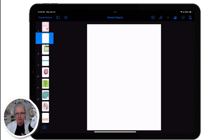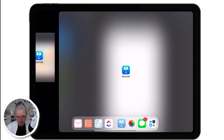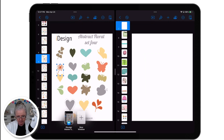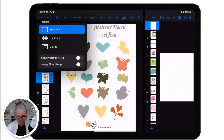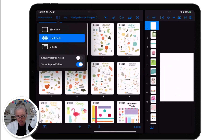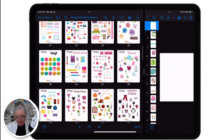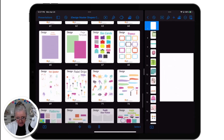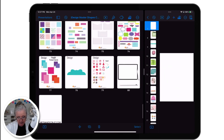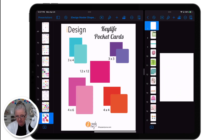I have my master projects open, but I'm going to go ahead and open a side window for my master shapes. I'm going to open up my light table because I can browse my shapes a lot easier this way — it just makes the cards or the slides bigger. So the first shape that I need is my journaling card. Here it is, there's the pocket cards. I'll just tap it twice and that opens it up.